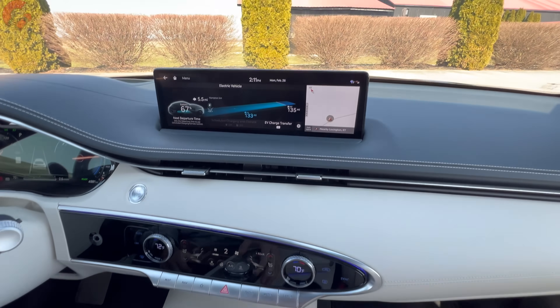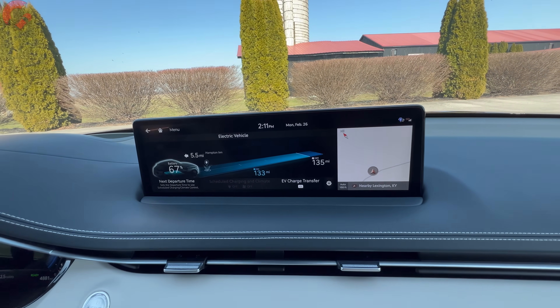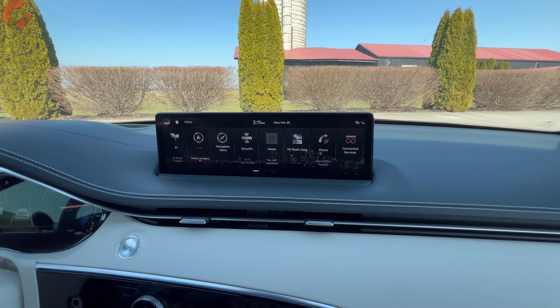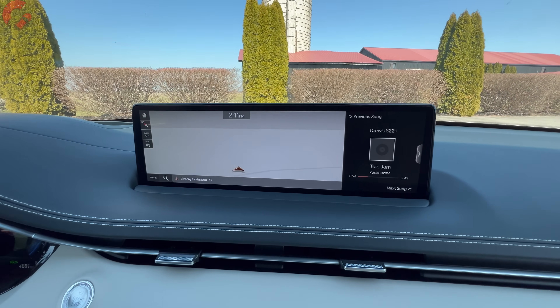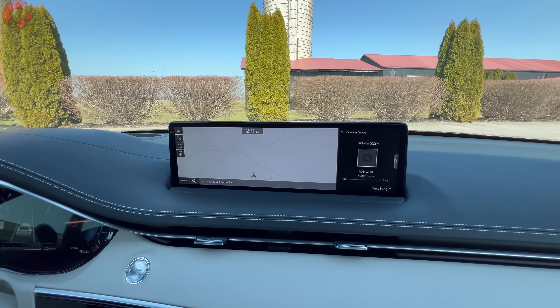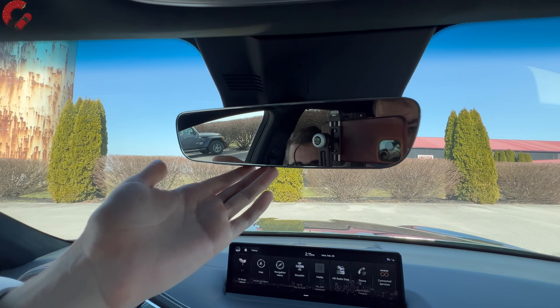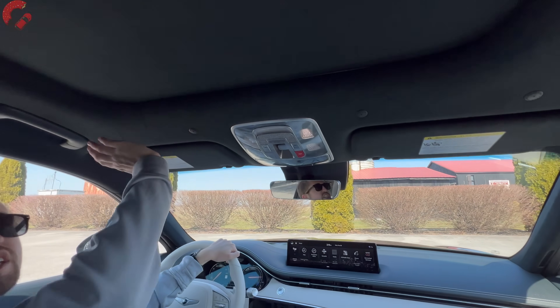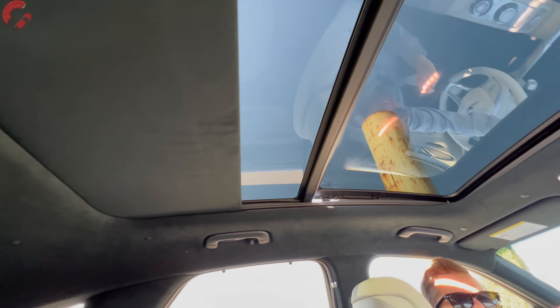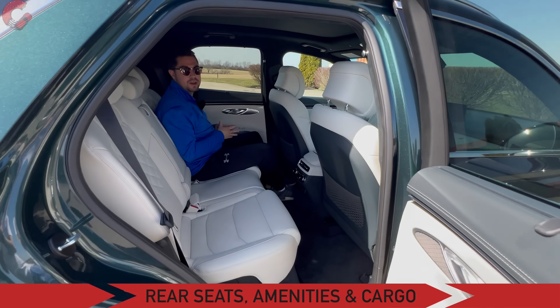The infotainment is largely the same as the gas version but includes EV-specific features like a charger finder. Built-in navigation is on board, but Android Auto and Apple CarPlay remain wired for 2024 — no wireless connectivity yet. You also get an auto-dimming mirror, three HomeLink universal remotes, and a really nice suede headliner on the Prestige. Sliding back the sunshade reveals a nicely sized panoramic sunroof with good tint.